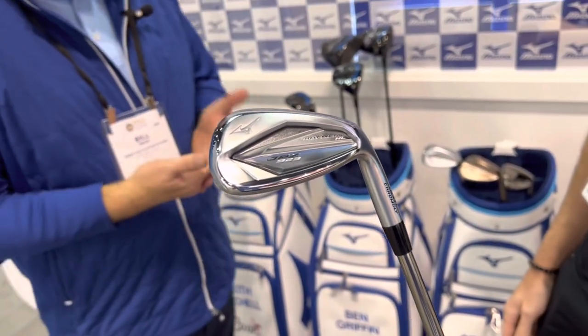Woods are great for Mizuno, but what everyone knows is nothing feels like a Mizuno — it's predominantly an iron story. We've launched our Hot Metal line, which is our lead, workhorse line. We have a Hot Metal and a Hot Metal Pro — the only difference is the Pro has a little smaller footprint and a little less offset, but the technology is the same. It's Chromoly technology — these are distance golf clubs. It allows the face to get really thin so you get ball speed coming off it, and our Hot Metal line did really well.